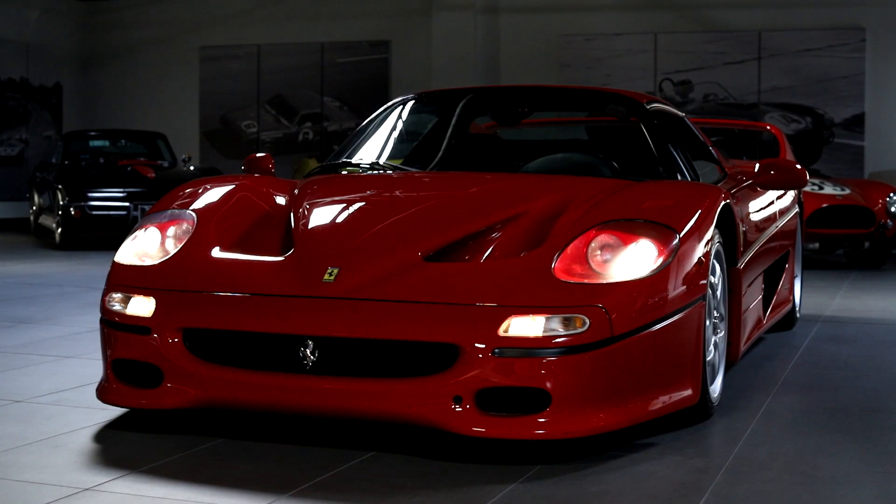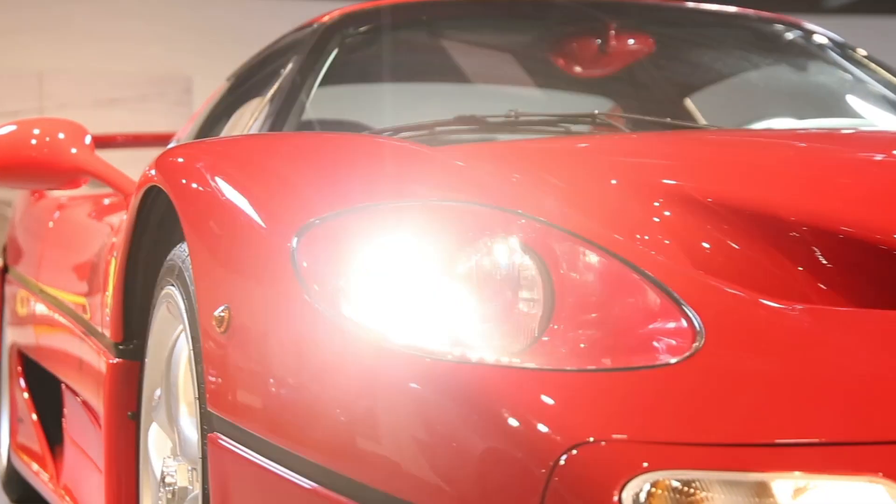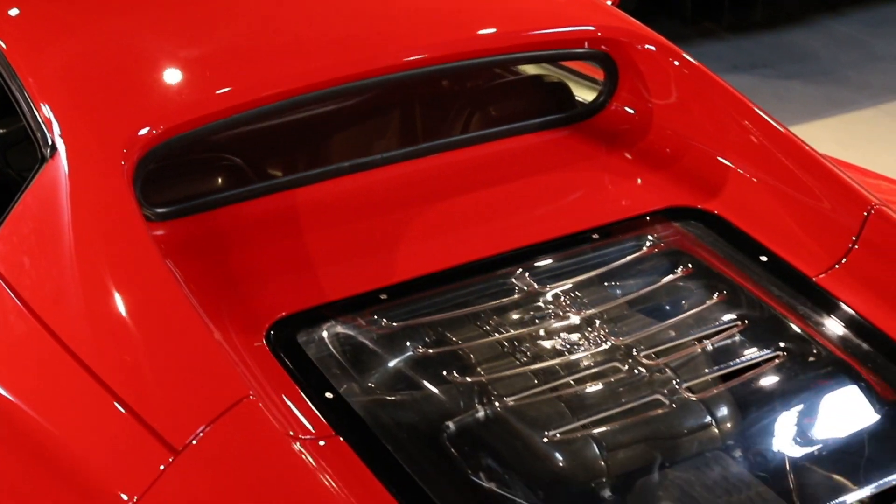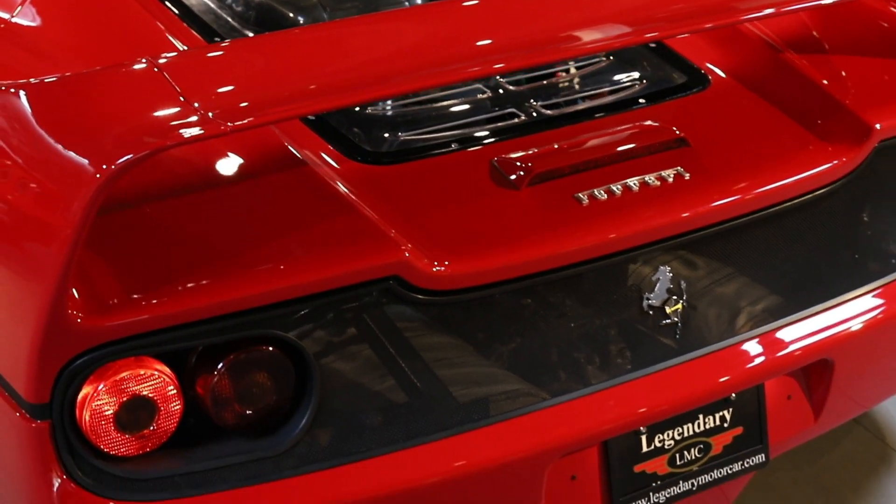Today we're looking at Ferrari's 50th anniversary supercar, the Ferrari F50. One of the five Ferrari supercars. This is really the quintessential mid-90s supercar, being built from '95 to '97. This car is a 1995.